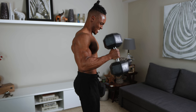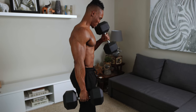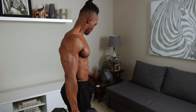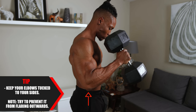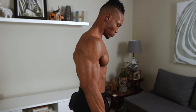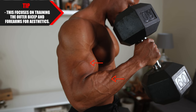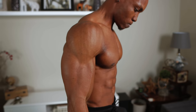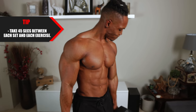Squeeze your biceps each time you curl the dumbbells upwards. Make sure your body is in the same position throughout and try to keep your body from swinging back and forth — it's going to happen a little bit, but try to restrict it. Keep your elbows tucked to your sides and prevent them from flaring outwards. This exercise targets the outer biceps and forearms for aesthetics — it adds size and is great for targeting the outer biceps. Take 45 seconds between each set and each exercise.